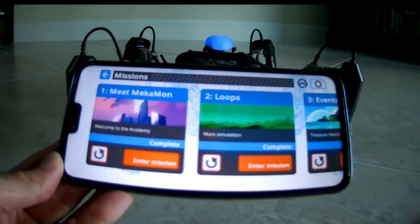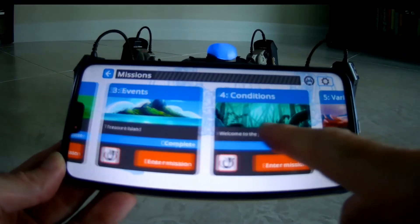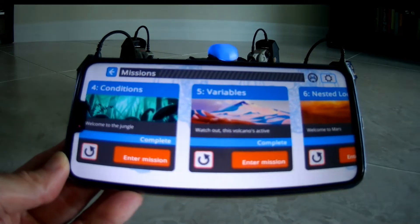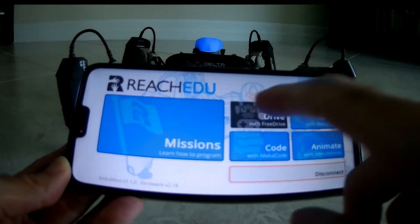Once connected, there are several different modes. There's a missions mode that will walk you through programming the bot through the use of some simple storytelling. There's also the option to free drive, which would be just like driving a radio-controlled vehicle.